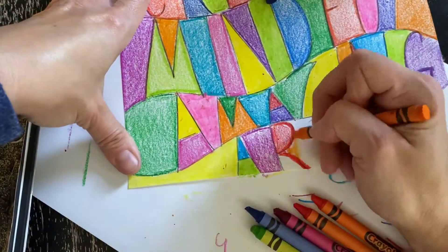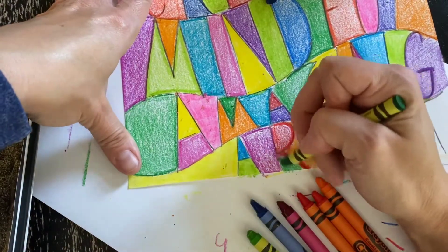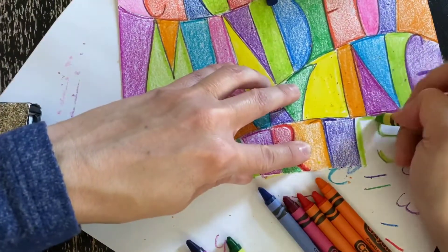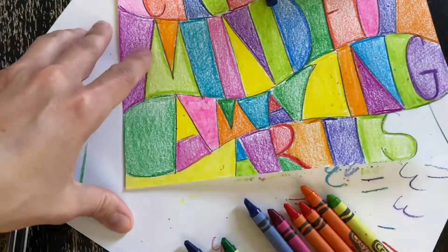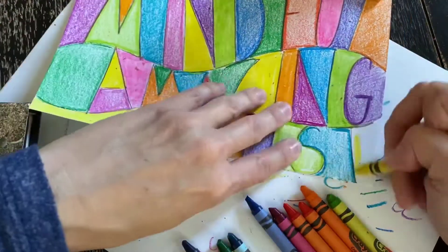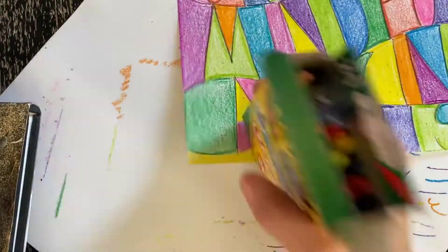Be sure when you're done to hang this picture up somewhere where you can see it. It will serve as a great reminder that you are an artist. Don't forget to clean up when you're done.